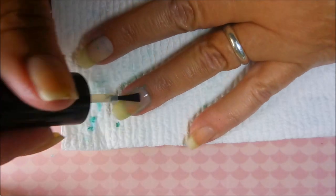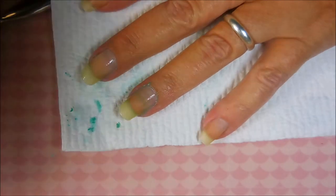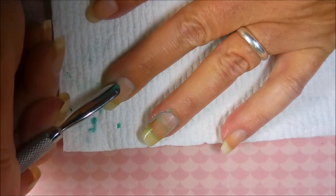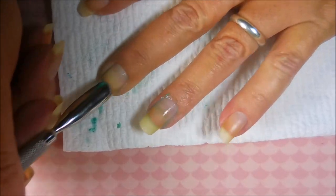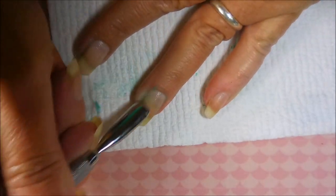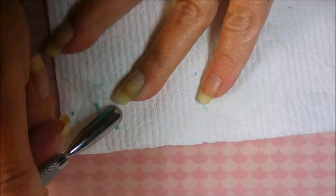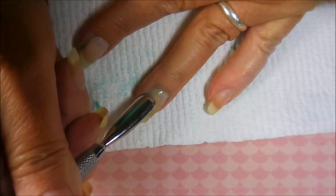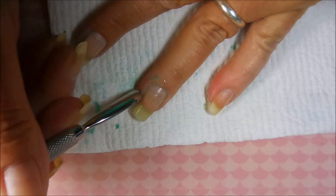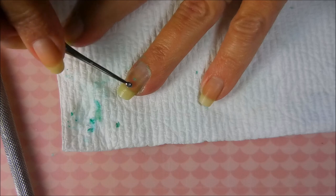I'll apply a little more cuticle remover and continue on. This is not what it was intended for, but if something works it just works - we don't ask why, we just jump on it. I personally love things that have more than one use; I like multi-tools.